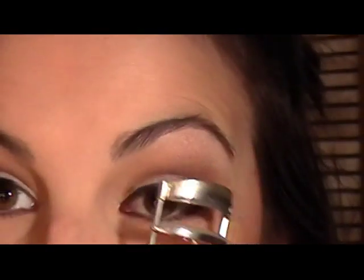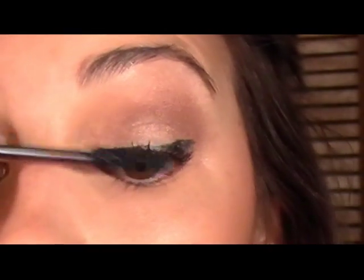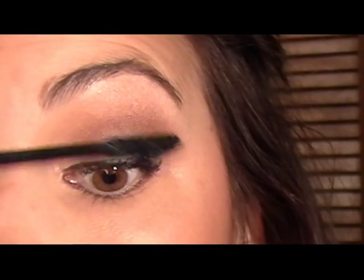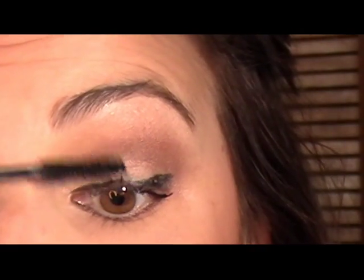Now we're moving on to mascara — this look goes by really quickly when everything comes from one manageable palette. I'm going to curl my eyelashes, holding for 15 seconds. For mascara I'm using my L'Oreal HiP Mascara on my top lashes, just getting them ready for the false lashes. On the bottom I'll use Too Faced Lash Injection — it doesn't smudge whatsoever, very reliable. My false lashes will be the Revlon Fantasy Lengths in Defining, the less intense of the two, applied with glue.